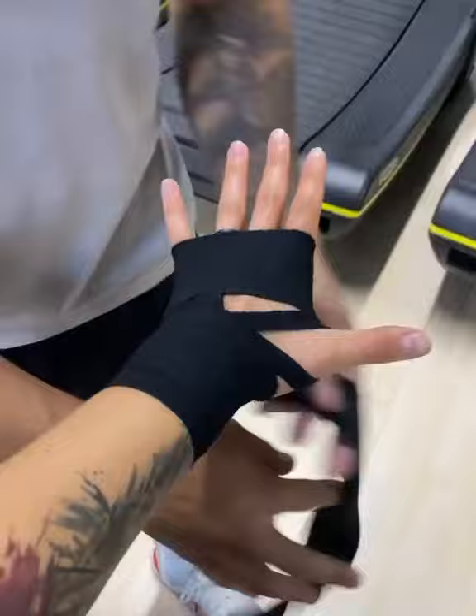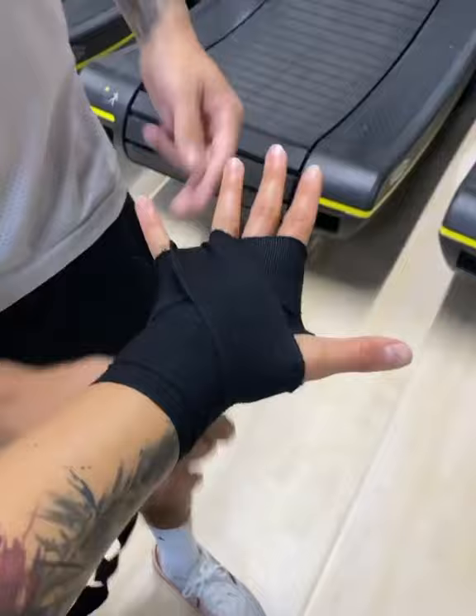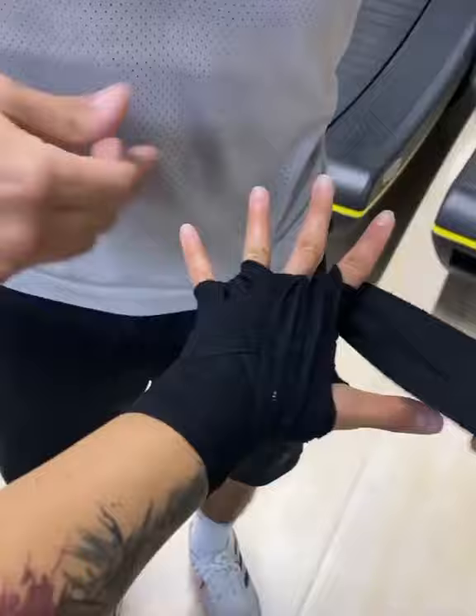Three times. All right, behind the thumb, between the finger, around the pointer — see that X? Three X's. Okay, one. Outside fingers first. Okay, last X — between the finger, around the pointer — all three times.